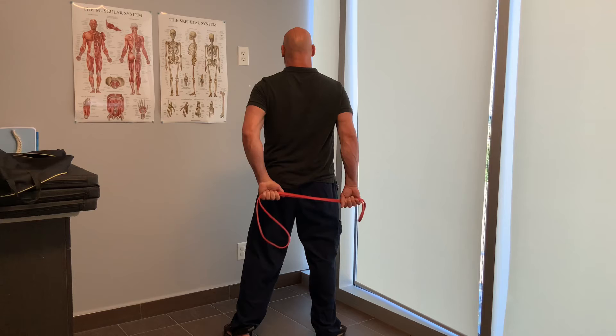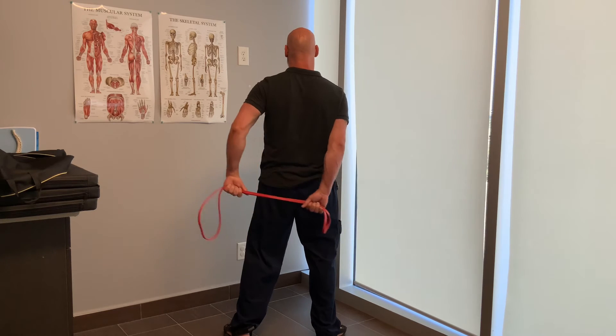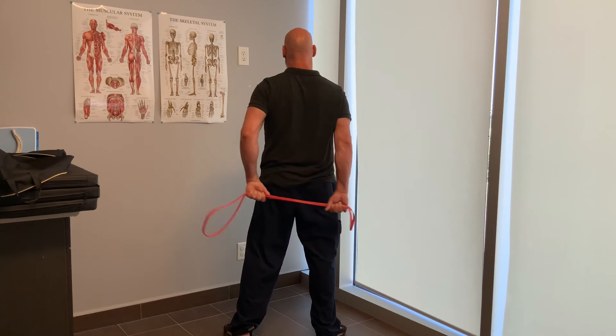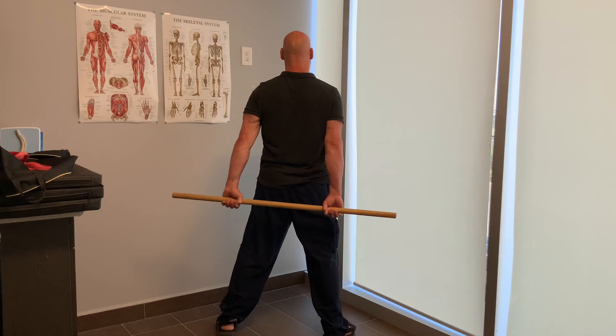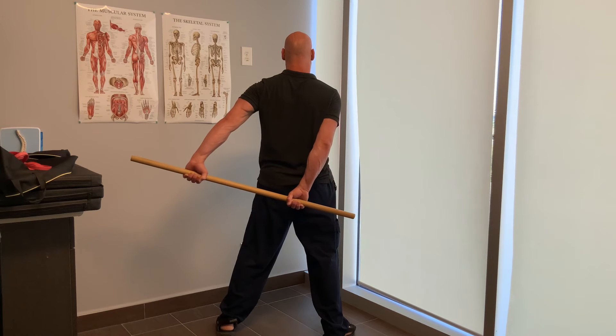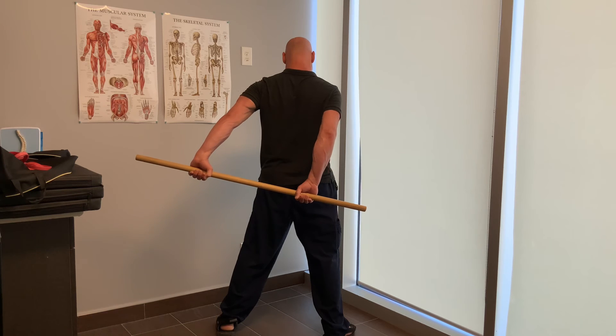This is the first time since the surgery I've tried to put my arm behind my back, so I'm being very gentle. If you find that your wrist compensates — which mine is here — I've switched to the doweling to try and get a truer sense of getting that arm clean behind my back.